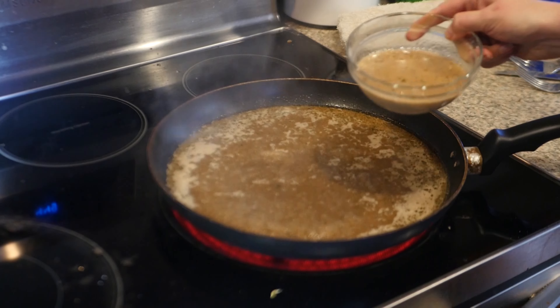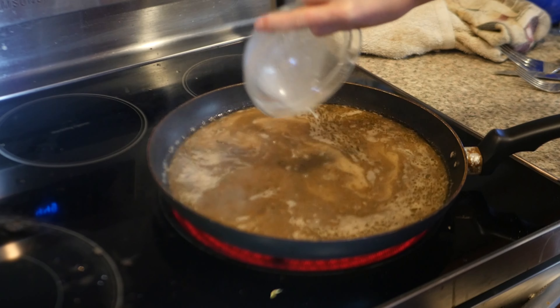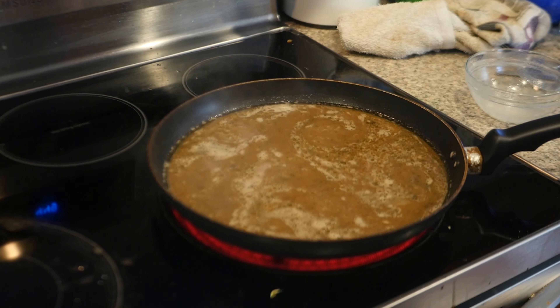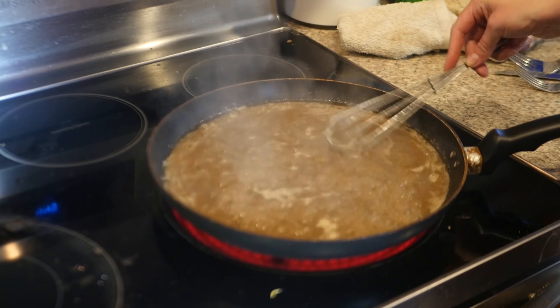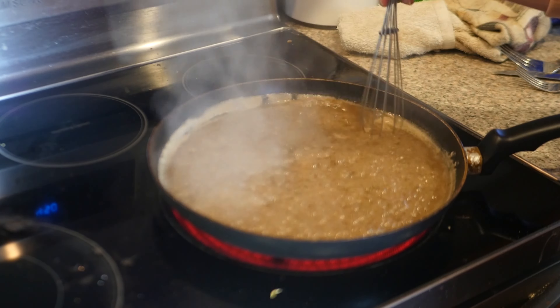All right, we're going to pour in the mixture now. From here on out it'll just be cooking and getting thick.